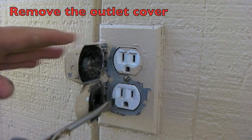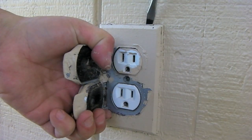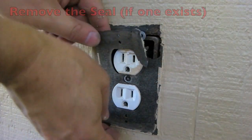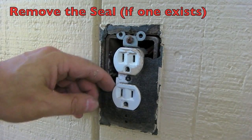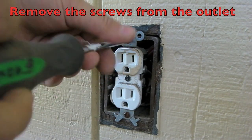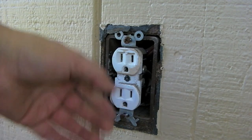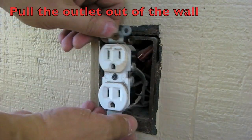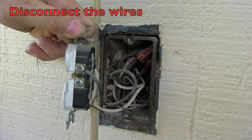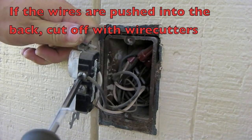First, remove the outlet cover with a screwdriver. Remove all the seals, but we'll need a new seal. Remove the outlet, pull it out from the wall, and disconnect the wires. Sometimes the wires are pushed into the holes in the back, which is fine.